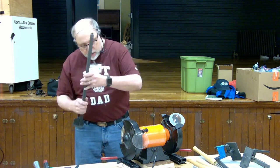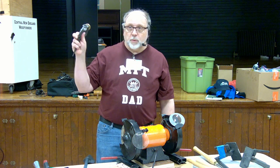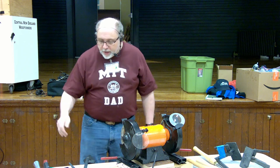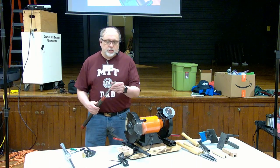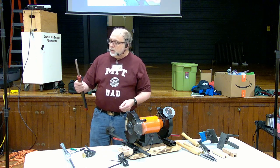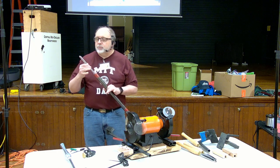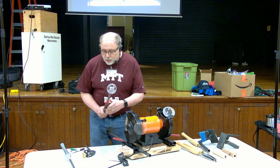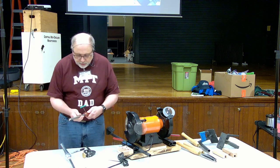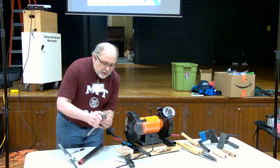I also invested in the one-way system — the long arm with the pocket on the end. I made my own depth finder for setting the depth when I use the Vari-grind to sharpen my bowl gouges. I've calibrated my system so the gouge I use most — the Carter and Sons 5/8 swept-back gouge — can be sharpened quickly. I do all my bowl gouges at two inches, so I set it on the two-inch point and tighten it down.